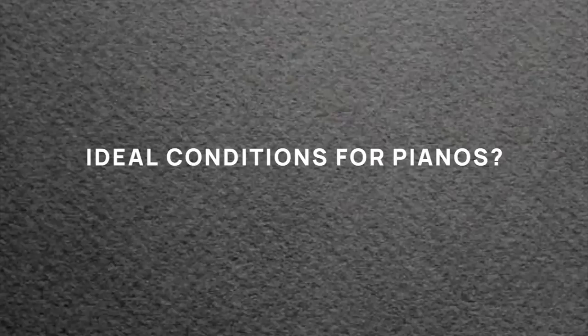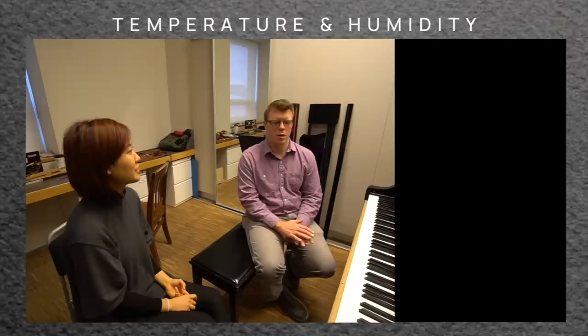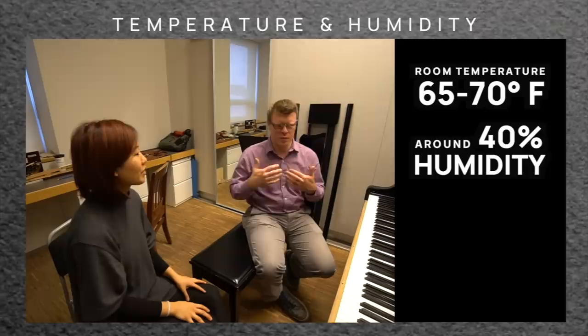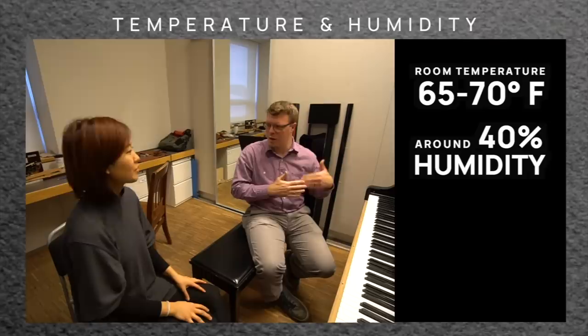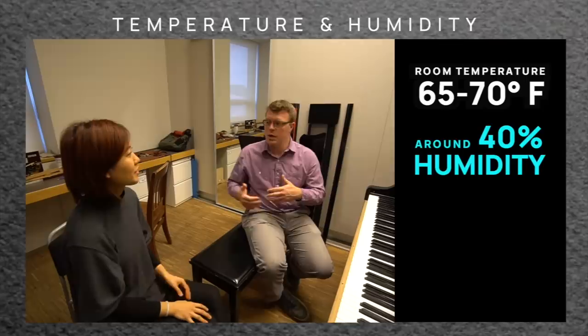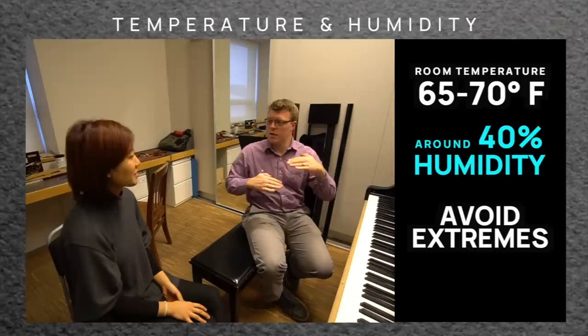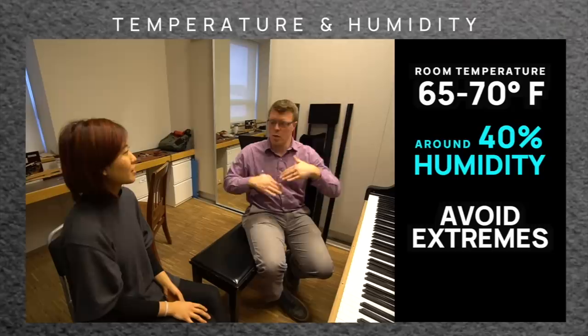Regarding maintenance — the ideal situation is room temperature and somewhere around 40% relative humidity. Temperature, assuming it's not extreme like 30 degrees or 120 degrees, is not as important as humidity. Depending on where you live, if you have really humid summers and really dry winters where the heat comes on, that's an issue. Those seasonal extremes will really cause havoc on your piano — it will cause it to go out of tune and might cause structural issues, because this instrument is mainly comprised of wood.